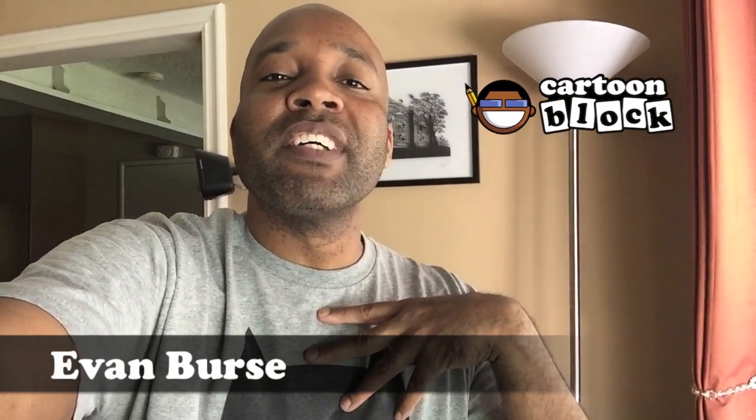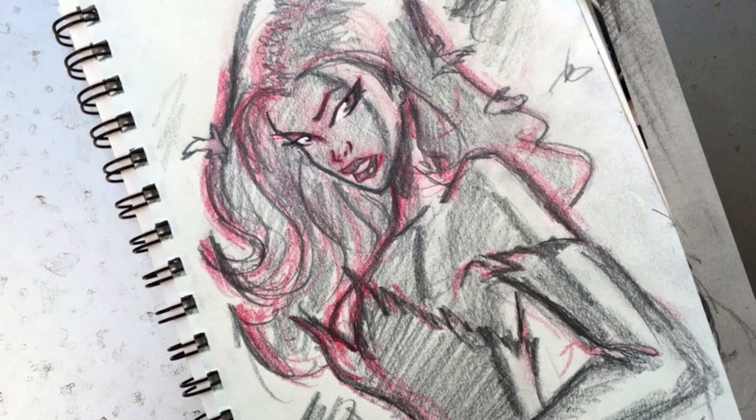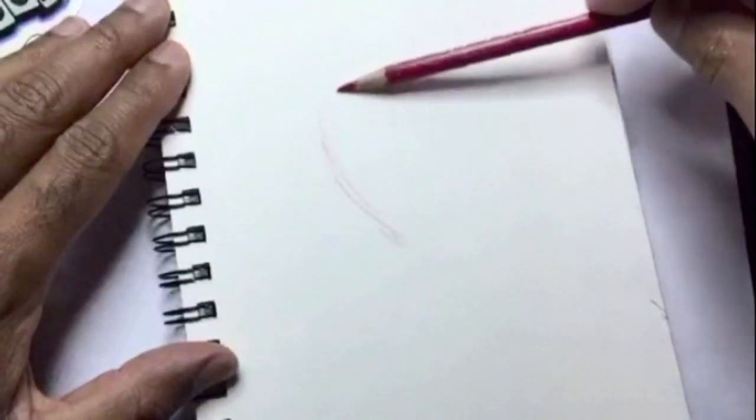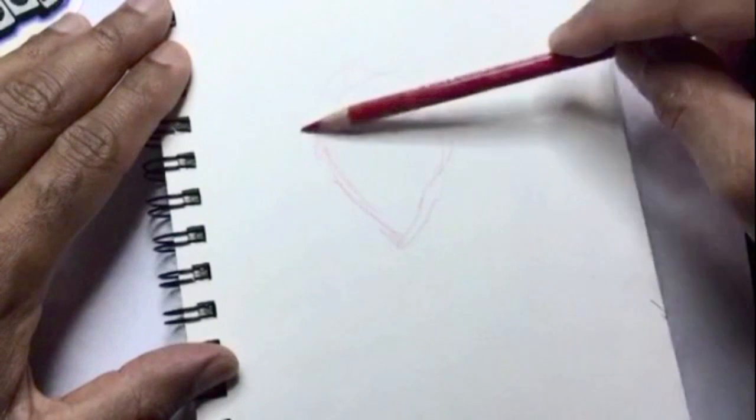What up y'all, it's your boy Evan, welcome to the Cartoon Block. Today I'm going to show you guys my process for sketching Poison Ivy. Let's get started. Starting out, I sketch — start with the head and make it kind of egg shape.